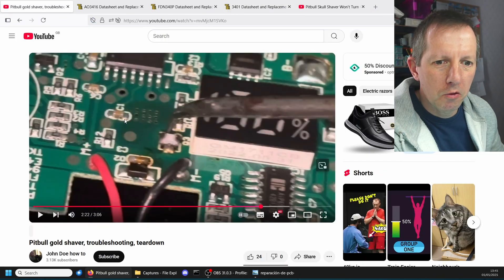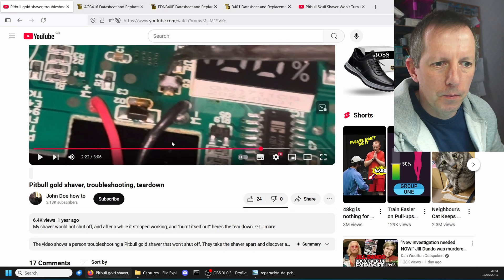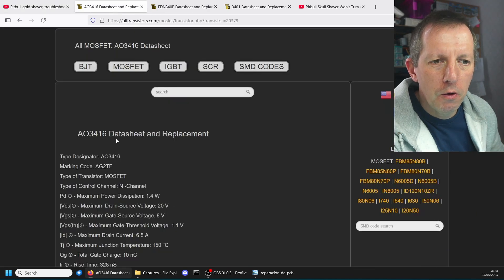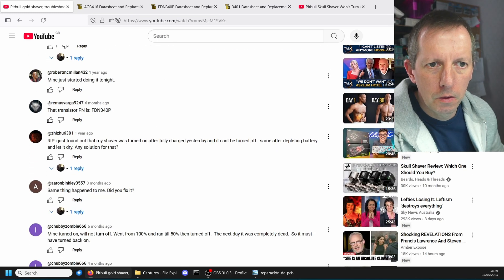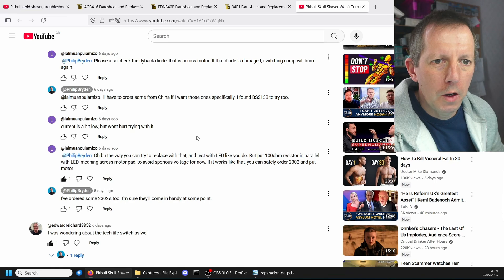I also came across a video by John Do How-To — he's got a faulty Q3 as well. In the comments section, Spedrick said he repaired it with a 3416, and a 3416 is an N-channel MOSFET. But further down someone said that transistor is an FDN340P, and the FDN340P is a P-channel MOSFET. So you can understand the confusion when I released my video.